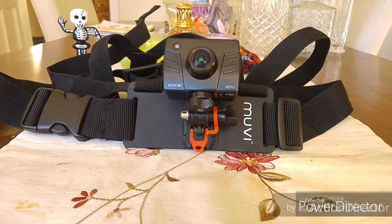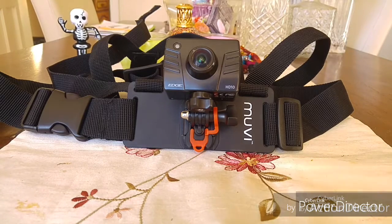This is Gadget Man 404 and today I'm doing the review of what you can see in front of you, which is the Movi chest harness, or body harness.